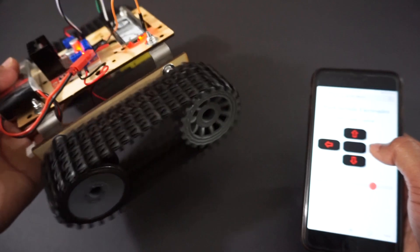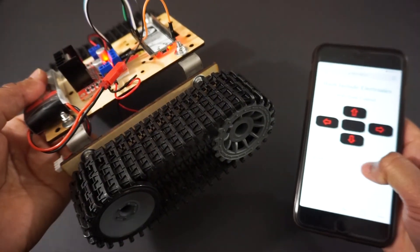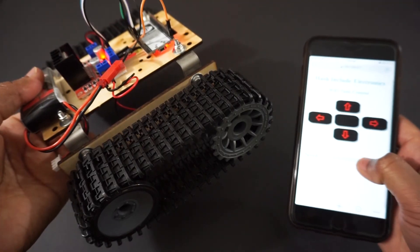Let's see how it works. You can use these arrow buttons to move the tank. You can also adjust the tank speed using the speed control slider.